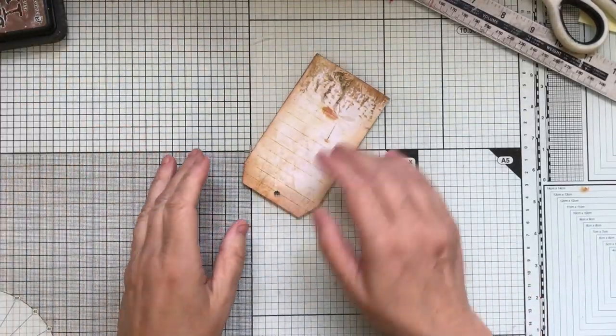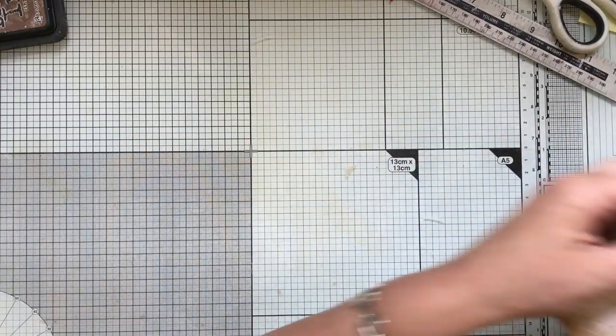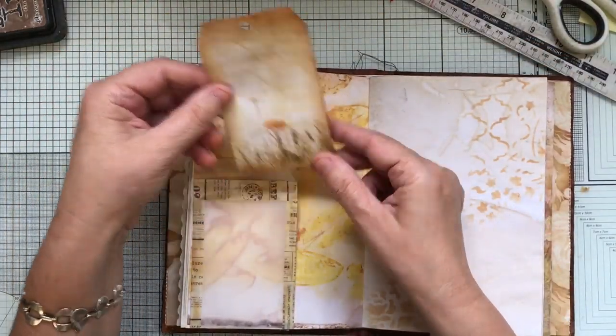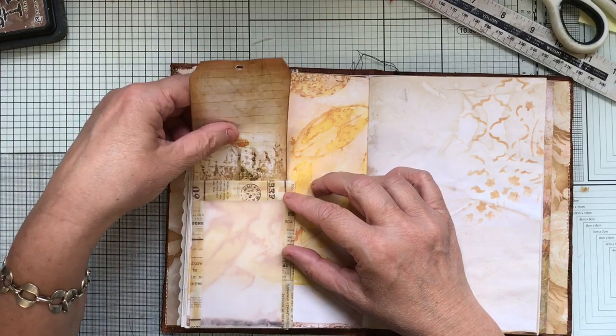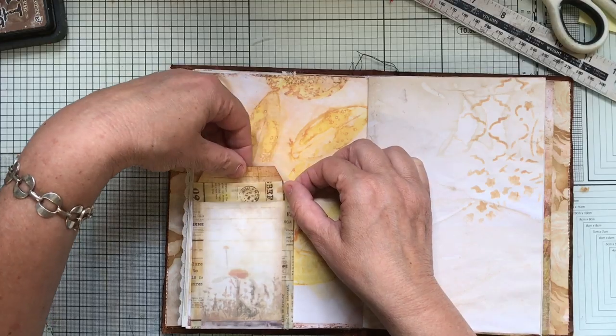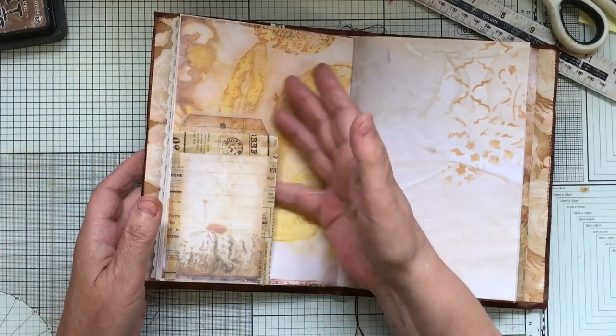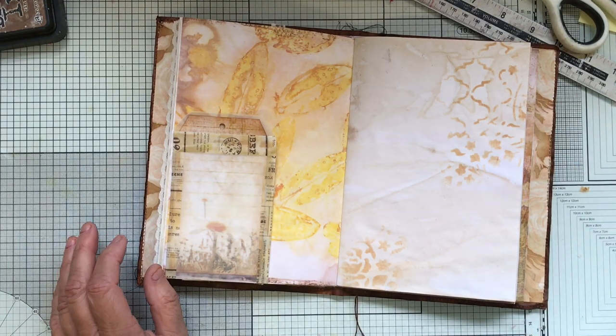These sort of ones really do need hole reinforcers, but I'm not going to worry about that now — I tend to do that at the end and go through all the tags and put them on. Then I'm just going to sit it in there, and then we also have a tuck spot for something else. Let's hit the back.